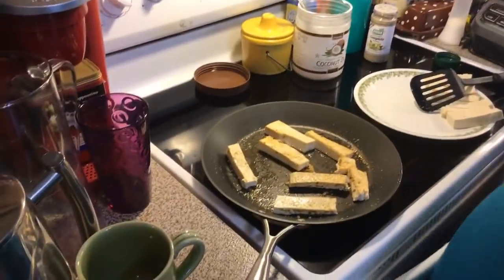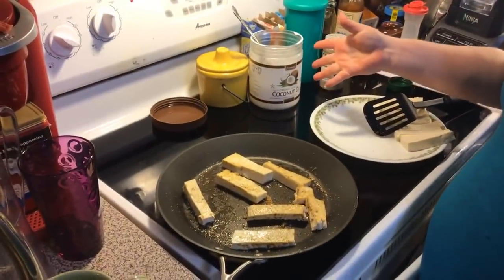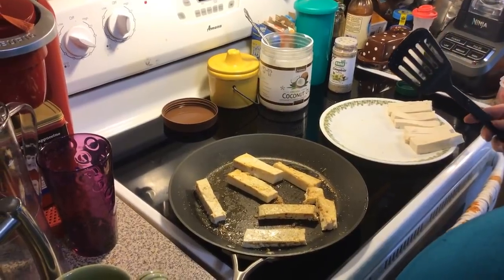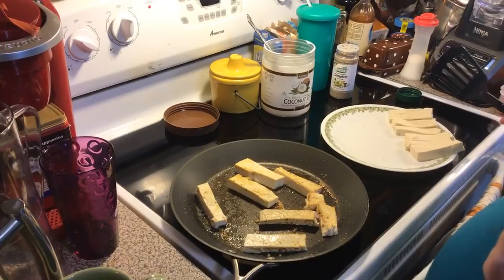This is coconut oil. You could use coconut oil or extra virgin olive oil, or any oil you have — avocado oil, fish oil.